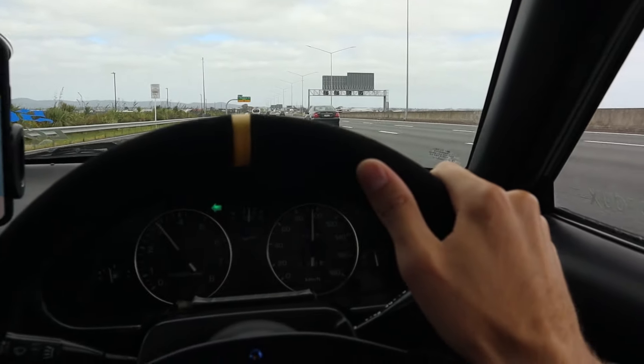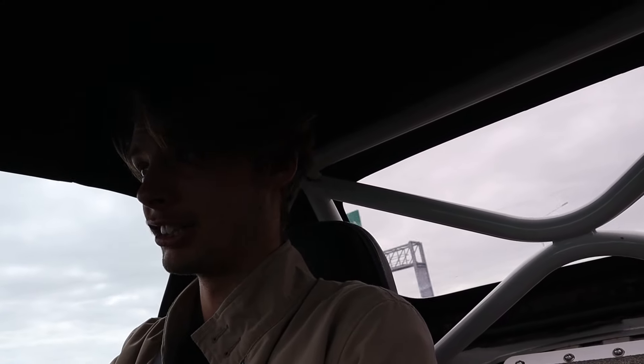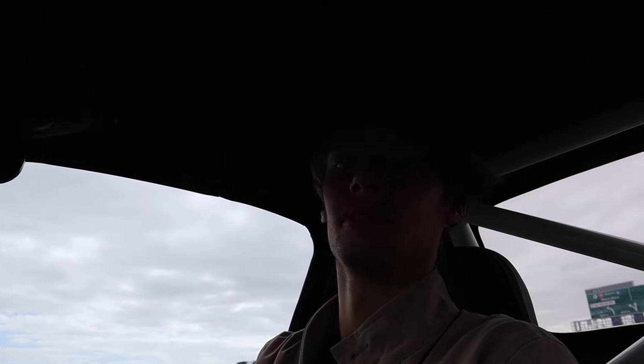I'm convinced that nothing beats driving your car on the motorway. You just can't get enough of it — it's so much fun. Hearing the engine in this, it's so loud in these cars, like ridiculously loud. But I love it. It's hard to make phone calls, but we still love it.